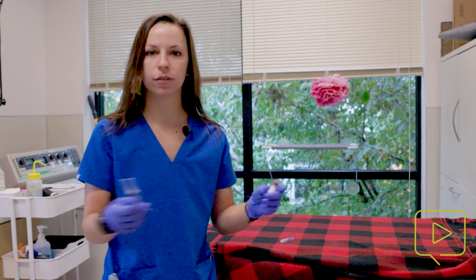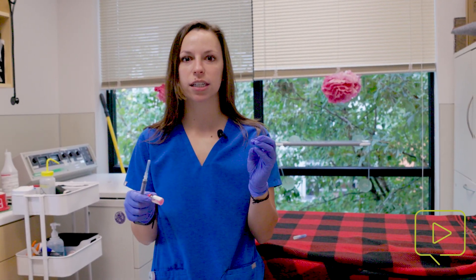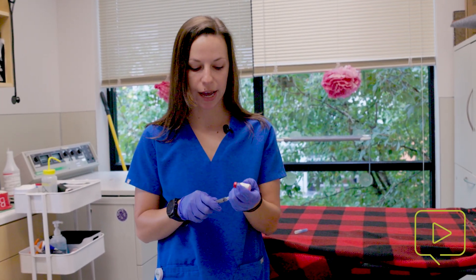Hi, I'm Dr. Ann Marshall, and today we're going to be administering a rabies vaccination to a feline. The first step in this process is that we have to draw up our vaccination. Most of our rabies vaccinations here in the United States come in single-dose vials that are about one milliliter, and that's what we have right now.